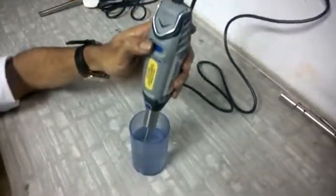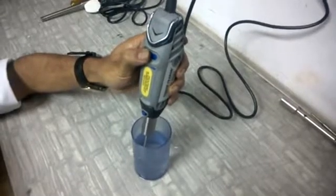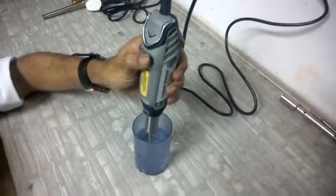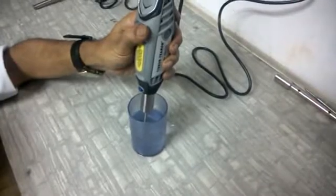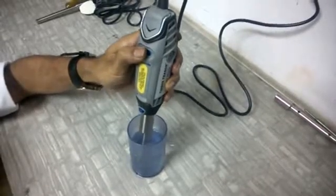Dip it in your sample and increase the speed gradually, one step at a time. This motor can run up to 35,000 rpm at the extreme right of the dial.